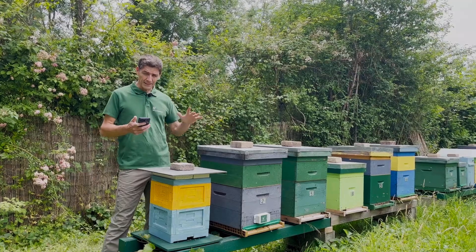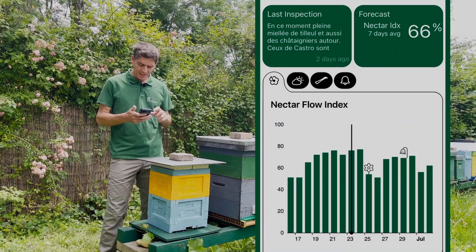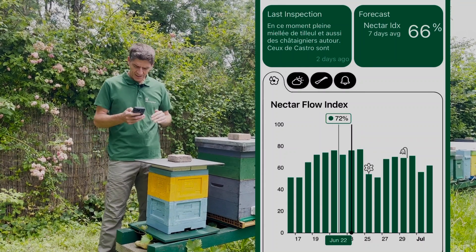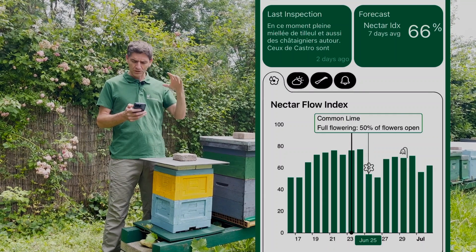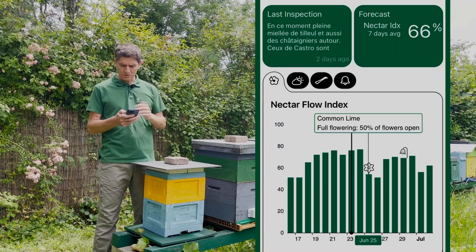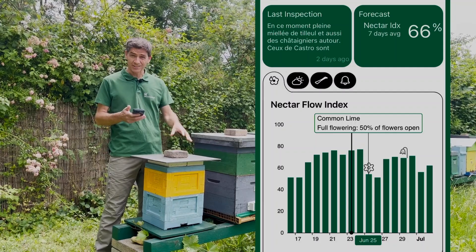Before inspecting any hives, I want to show you this: the nectar flow index. We are in the middle of a great period — it is hot, it is humid, and we have this great nectar flow index at 70-80%, which is super high. We see here that the common lime is at 50% max flowering, and it will stop blooming in about a few days. But there are other trees around, so it's a very good period and you will see it on the scale measurements.